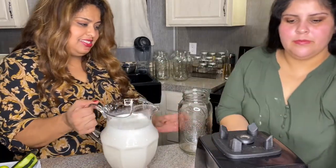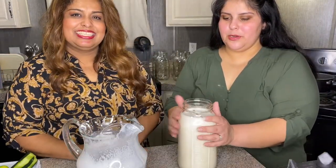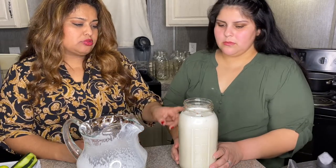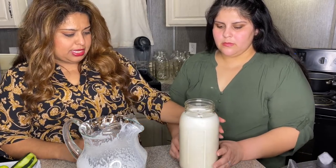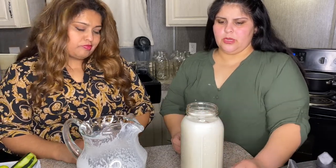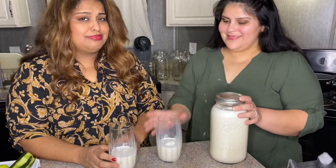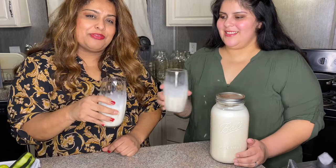We've got mason jars to put them in. First one — agua de horchata — pour. If you have a party, birthday party, baby shower, or wedding, they have bigger mason jars too. Those mason jars were about $16 to $17 and come about six in a pack. This fills about seven cups to the rim. So we added a little bit of ice to make it refreshing. Salud.